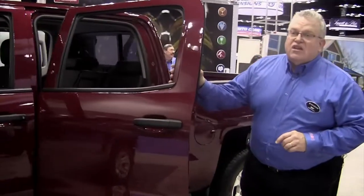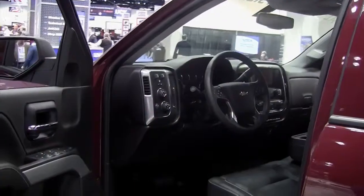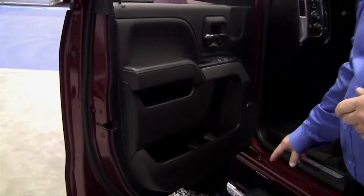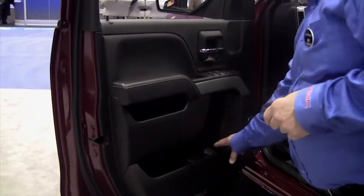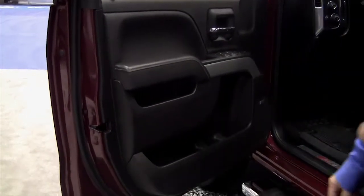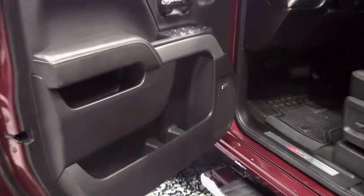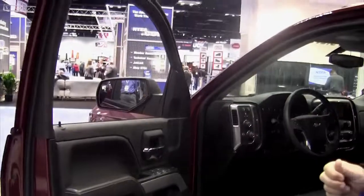We've increased the leg room by two inches. You're going to see a large area on the side panel for storage. There's an area here for full-size water bottles if need be — two in the front on each side and one in the back on each side.